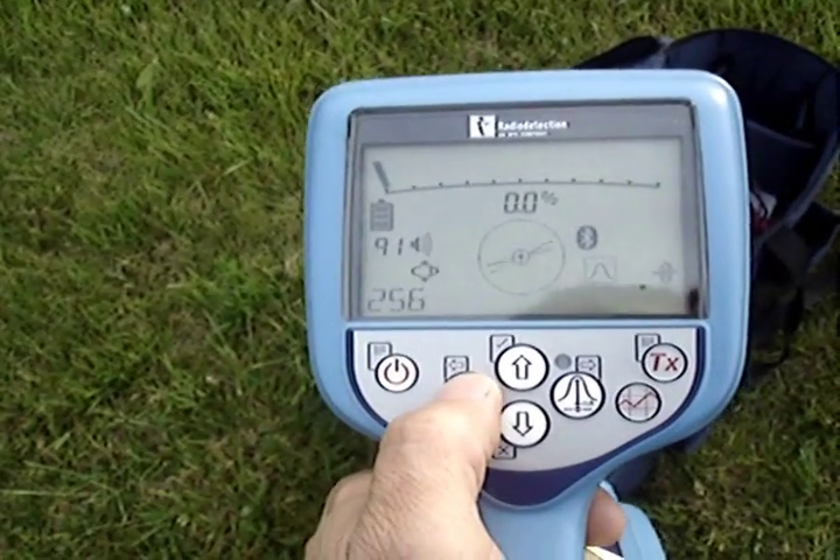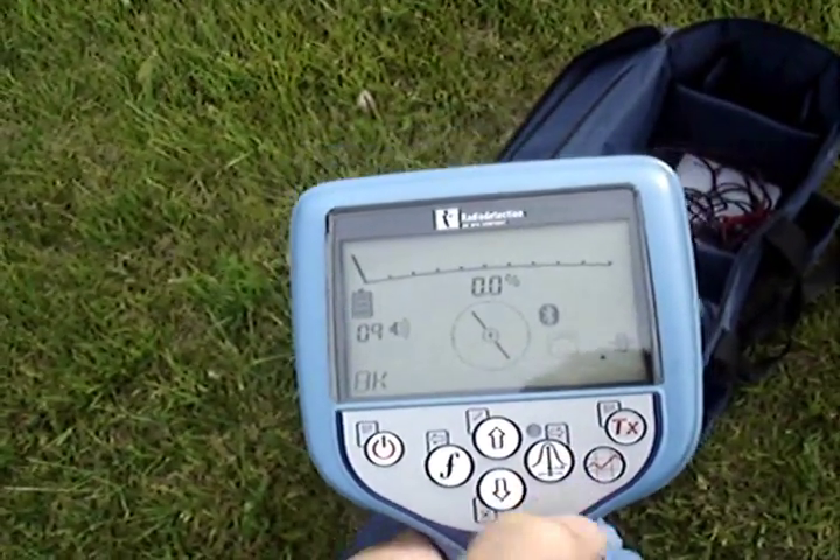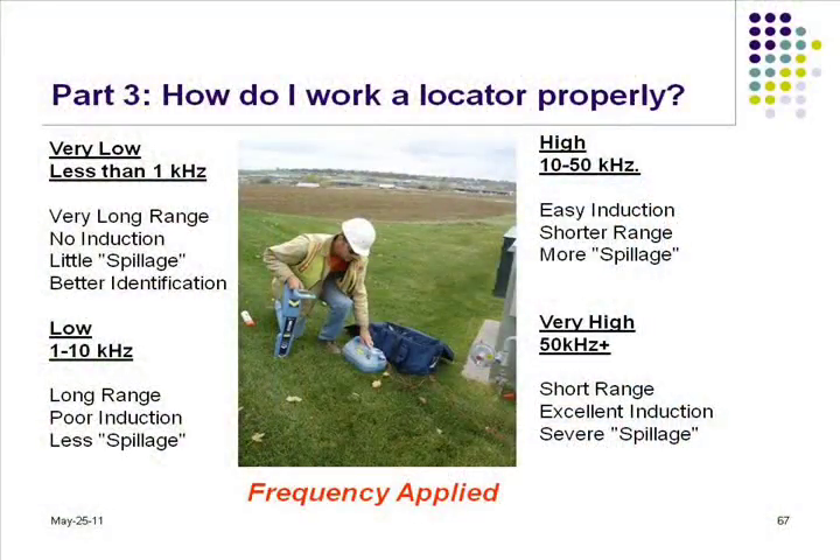That 1 kilohertz or lower will actually travel further because it's a longer waveform. A waveform that has a bigger wave to it, like a 512 hertz — which is a half of a kilohertz — or a 60 hertz like the power lines are putting out, they're a long waveform.